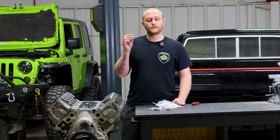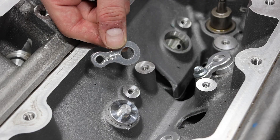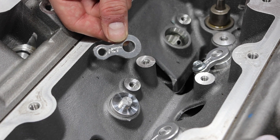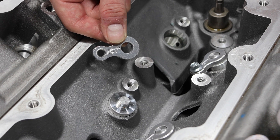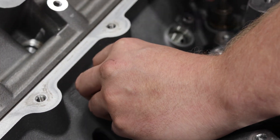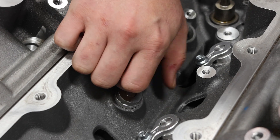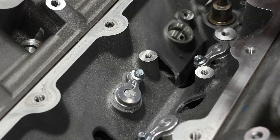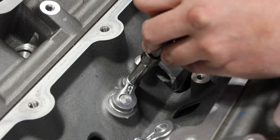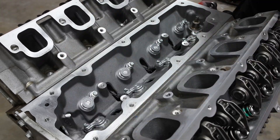We're going to put these in and show you what they look like. Now that we've got our plug installed, we're going to go ahead and put the retainer plate on and bolt it down. So now just do this eight more times and you'll be good to go.